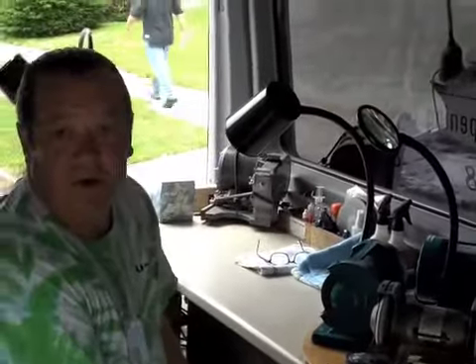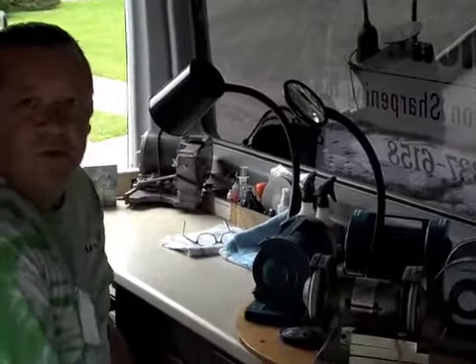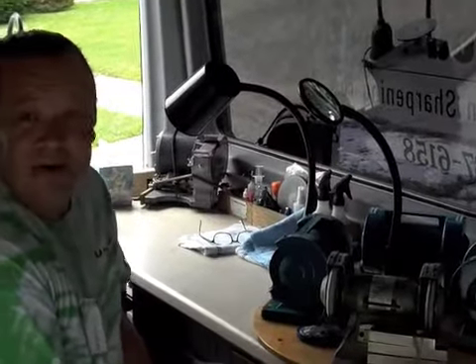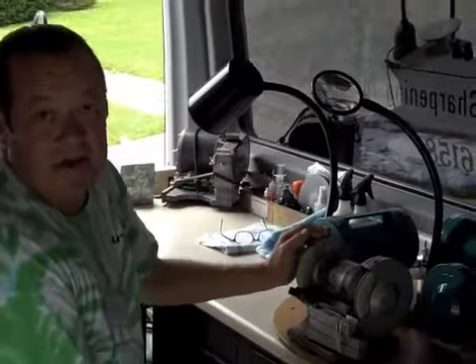They took one of the T-bars and worked at it for a while to get nice rounded edges so you can do serrated knives on them. It looks like you like the Wolf products — what do you think of the Wolf machines? I think the Wolf machines work wonderfully. I've been using Wolf machines for over 21 years now, and some of them are actually the original ones.